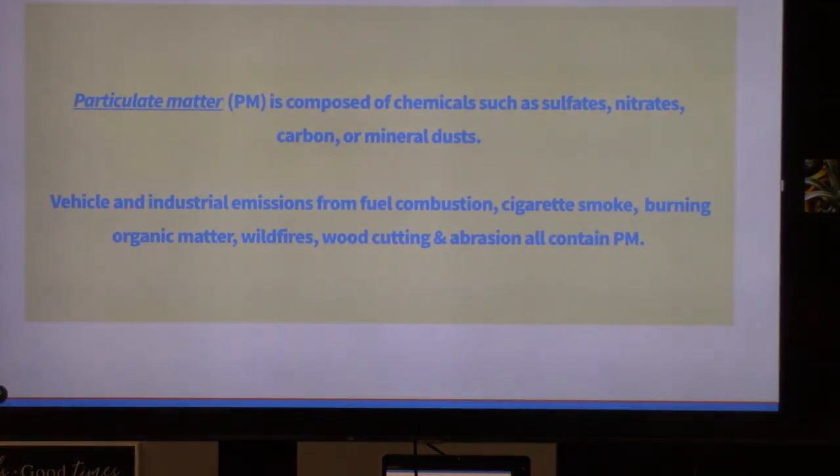The particulate matter we're most concerned about comes from all kinds of chemicals and physical materials. The industry term PM refers to sulfates, nitrates, carbon, mineral dust, fibrous materials — in our case from wood, finishes on wood, or things within the wood itself — as well as vehicle and industrial emissions, combustion, cigarette smoke, burning organic matter, wildfire, and wood cutting and abrasion.